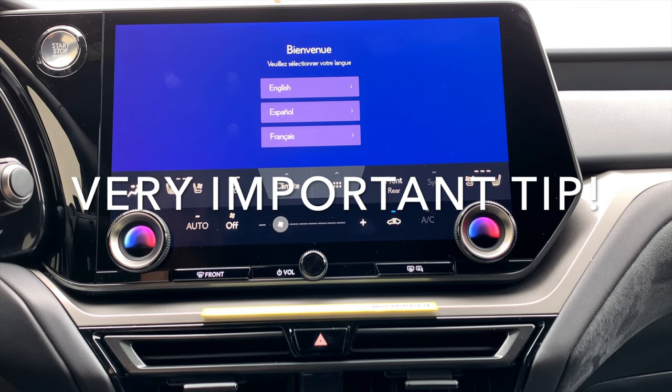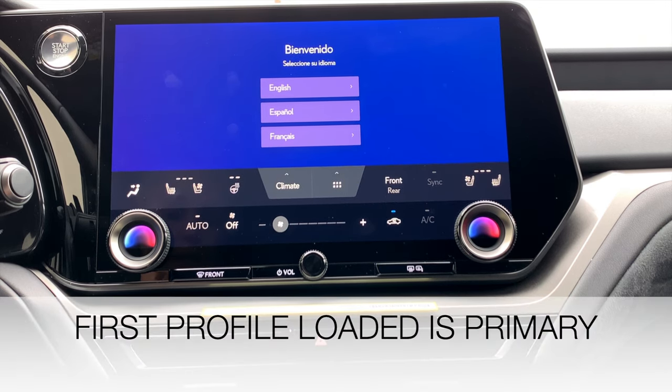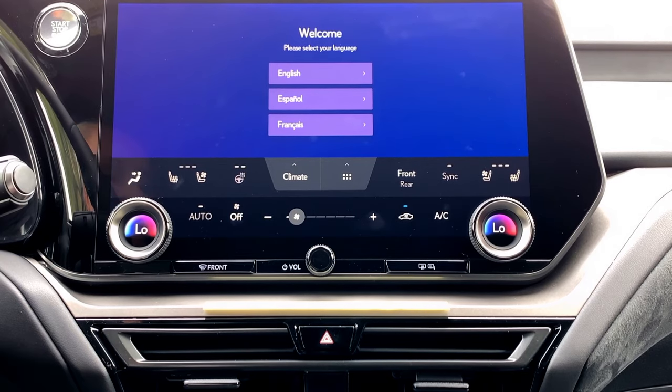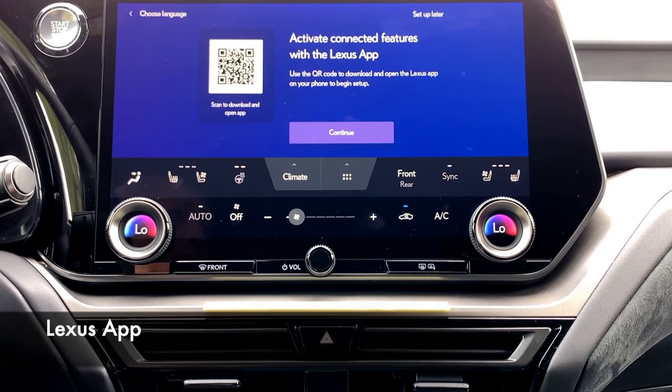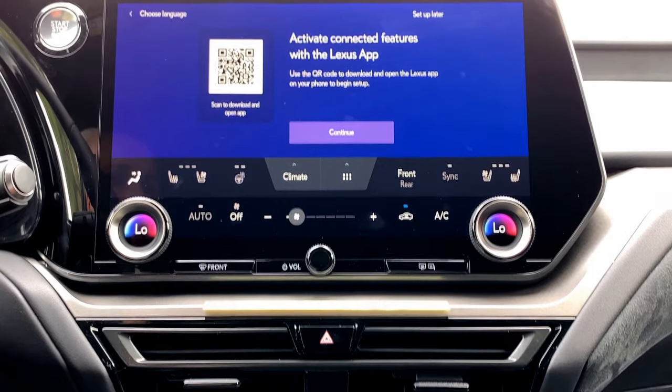Make sure to note that the first profile added to a vehicle with Lexus interface will be the primary driver profile. So if you're not the primary driver, make sure to add the primary driver's profile to the vehicle first. When you first get in a vehicle with Lexus interface, you'll probably see the welcome screen. Select your language from the list, and then it will tell you that you need to activate connected features with the Lexus app.